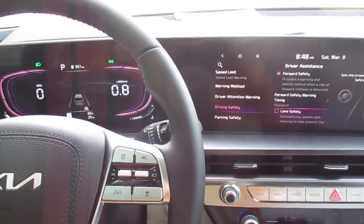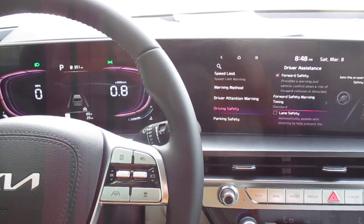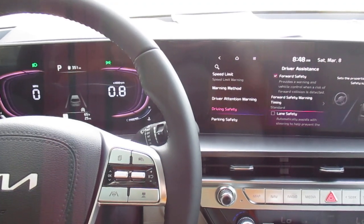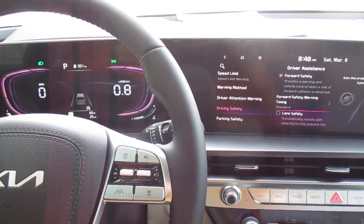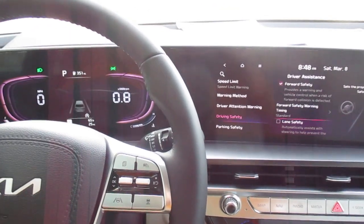If you would like to test drive this vehicle, it is available for sale. We are Superior Kia, located in Orangeburg, South Carolina. We're open Monday through Friday from 8:30 a.m. to 7 p.m., and 8:30 to 5 on Saturdays. We are the beginning of the Superior Auto Mile — unless you're going the wrong way. We hope everyone has a great weekend and we'll see you guys next week. Take care, bye!